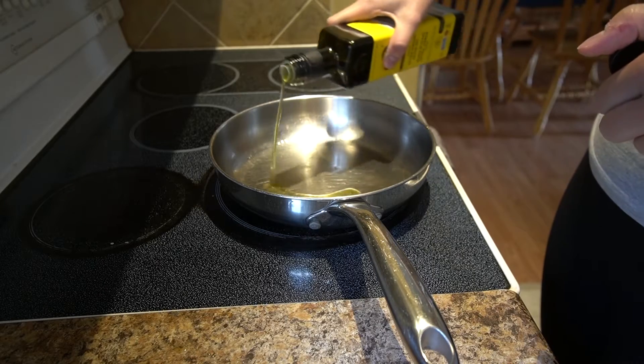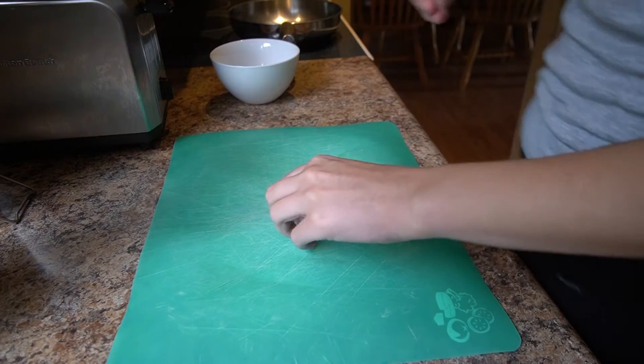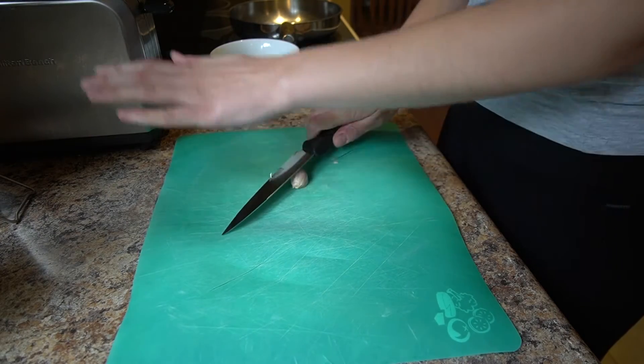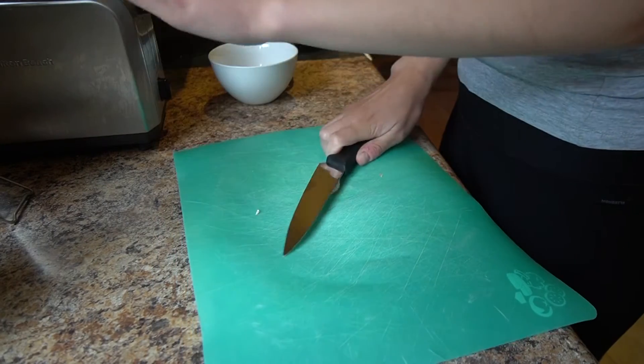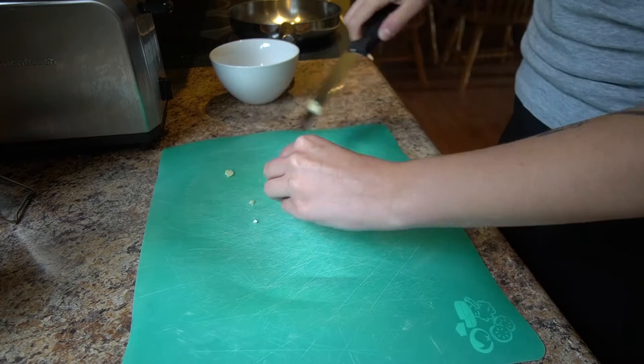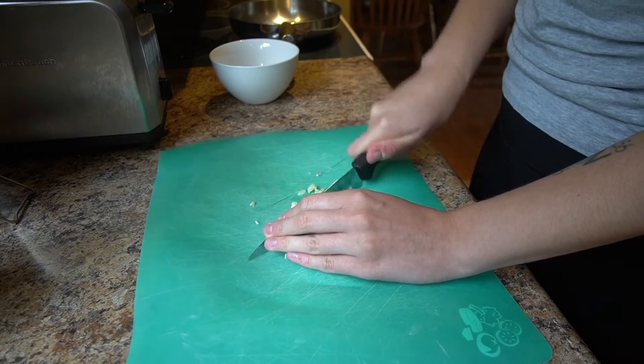So then we're into lunchtime. I got some of these little shrimps — I'm going to try this out. I need garlic in my life, so gotta crush crush crush. Peeling it all off and getting ready for my meal. This is going in with the shrimp because I just want to give it a little bit of flavor.